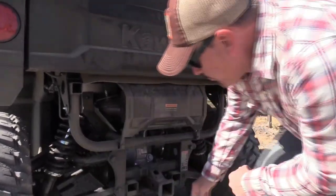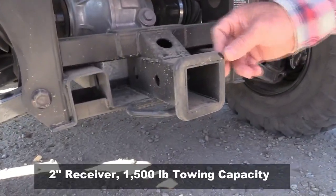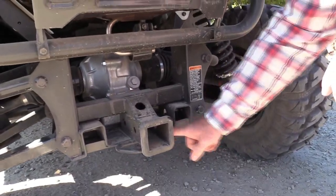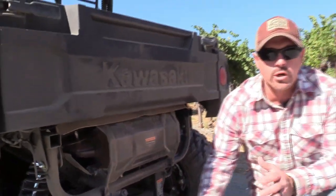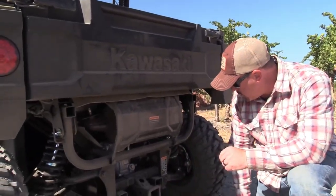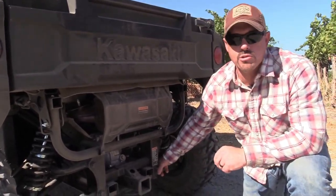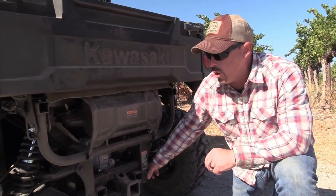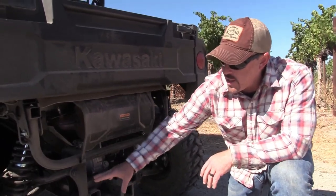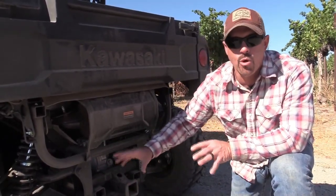If you look at the back, everything is just overbuilt — even the receiver. You have a two-inch receiver and then a place to hook your chains for your trailer, because a lot of guys like to use this for working. It's just all there and it's a good quality build. Some stuff you look at just looks cheesy, like it's held together with bubble gum — the first thing you clip it, you're going to break it. You definitely don't see that on this machine in the front or rear; it's heavy built all the way around.